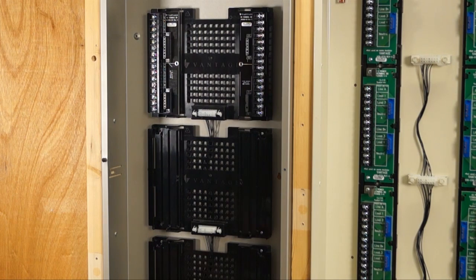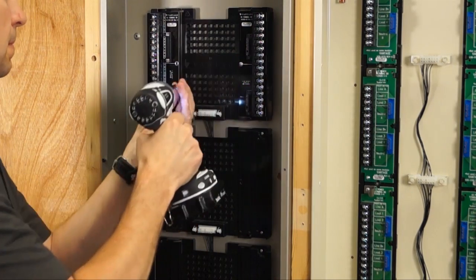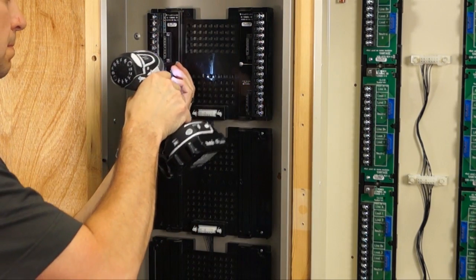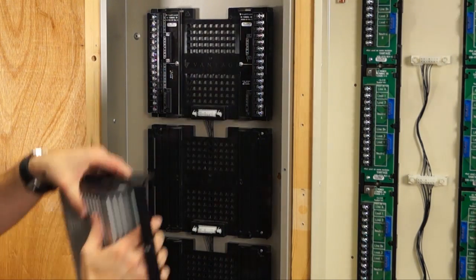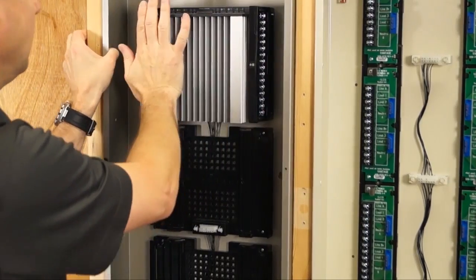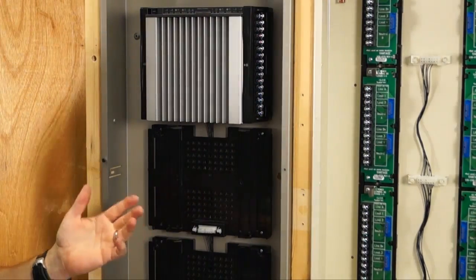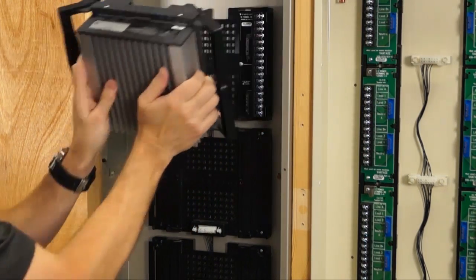Just put a couple of screws in and the terminal board is installed. Now the new standard dimming module can plug into its position, lock it down, and it's installed. By pressing out on the sides, it will eject itself out of the box.